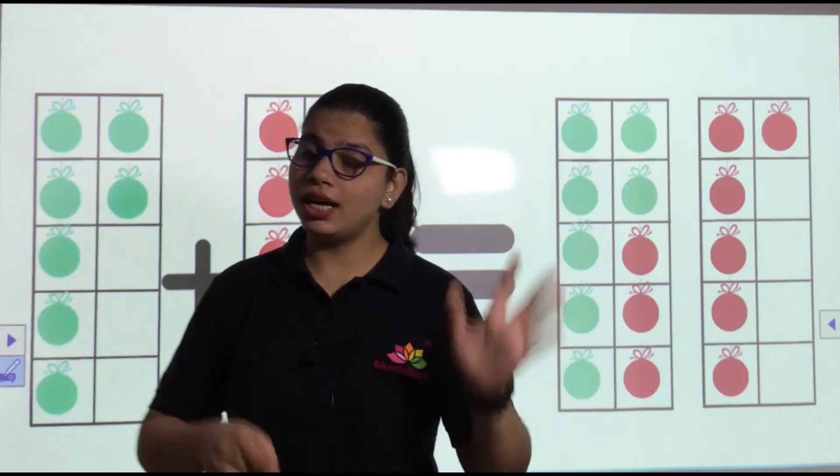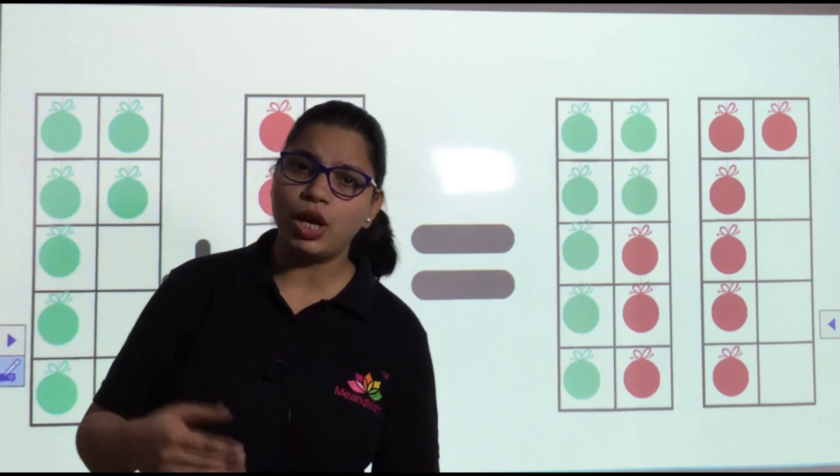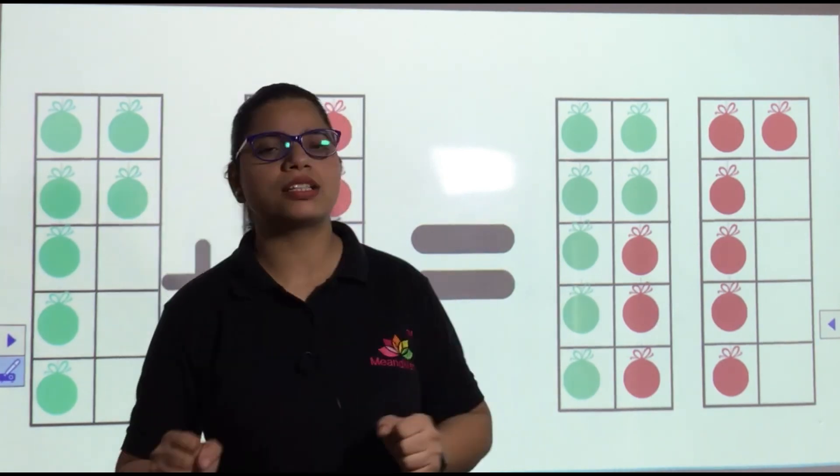Now what we need to do is practice, practice, practice! Set the timer and practice so that we have very good grasping. Practice makes perfect!